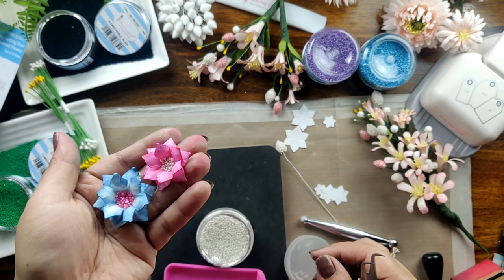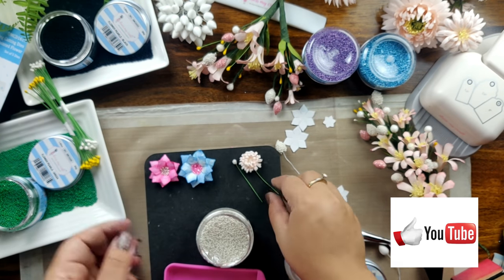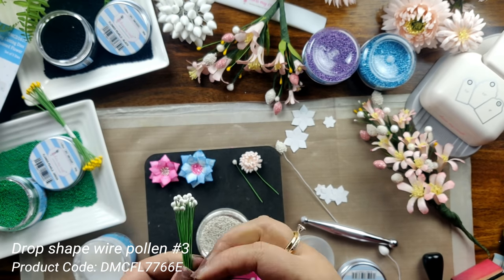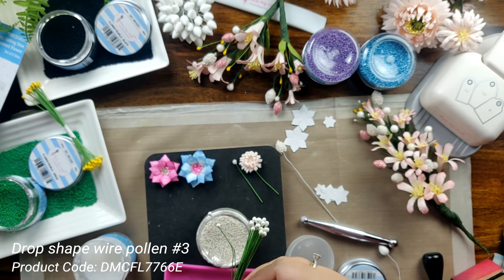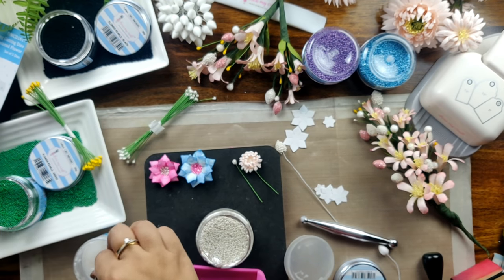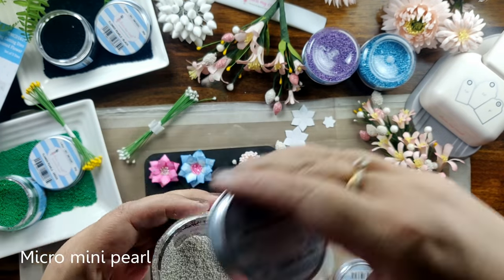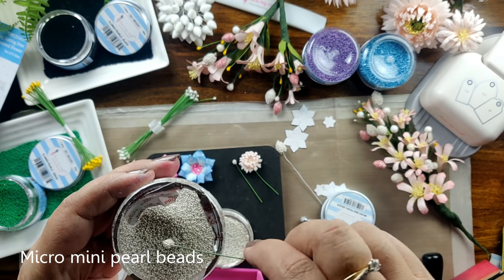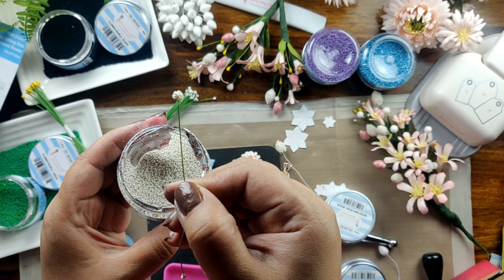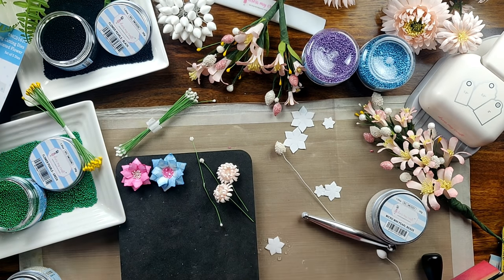If you find this video interesting, do hit the like button — it really helps us in creating more fun videos for all of you. Now I have taken this drop-shaped pollen in white color and I am simply dipping this pollen head in Ultimate Craft glue. I have taken micro mini pearl beads and I will be dipping this wire pollen in them to make the flower center. This just looks absolutely pretty — you can make tiny little flowers with this pollen.